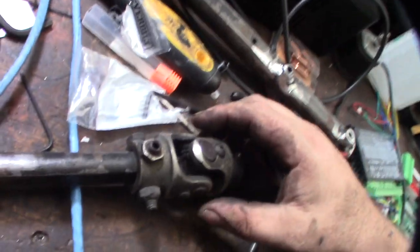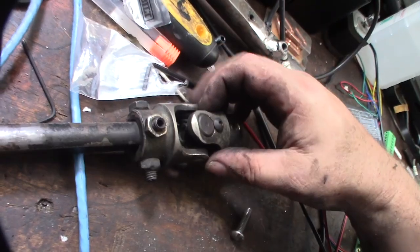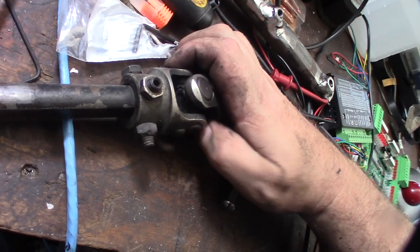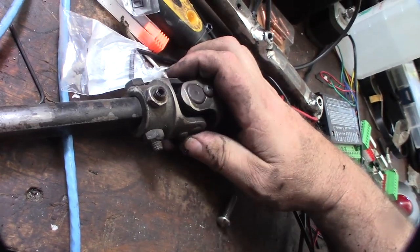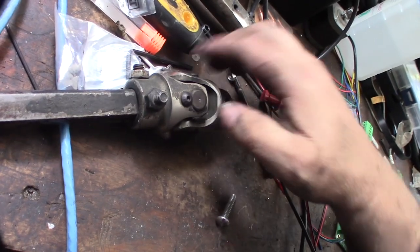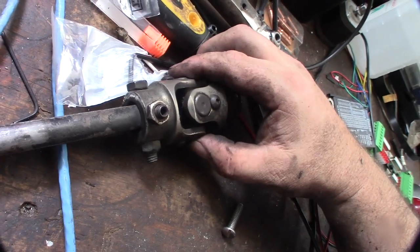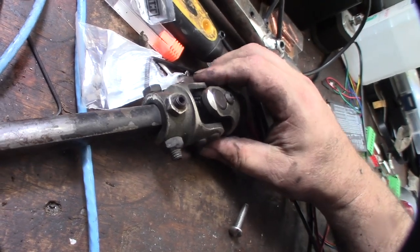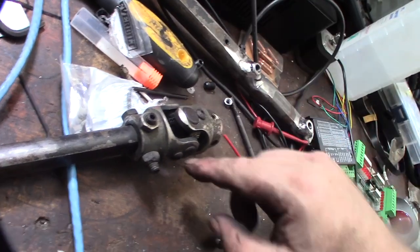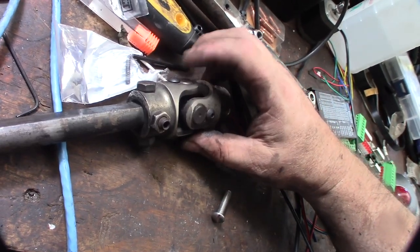I also noticed that this little shaft moves back and forth — not this way but this way — there's a little play over here. So I'm going to try pounding the end caps down a little bit to get it tighter. These are supposed to keep it in place but maybe they just aren't in tight enough, because it feels loose this way. If I put the end caps in a little bit more it will pick up that slack.